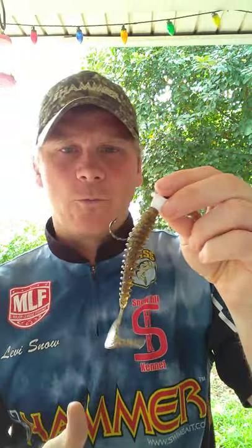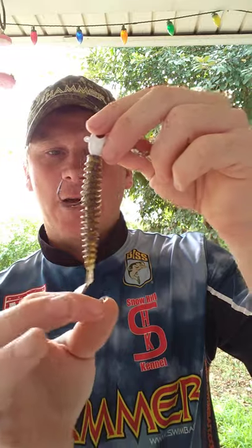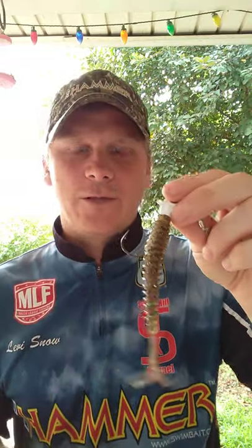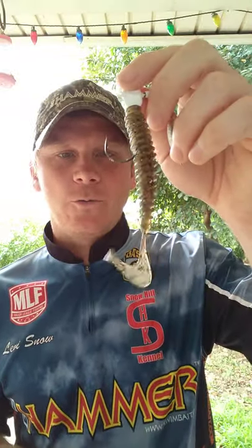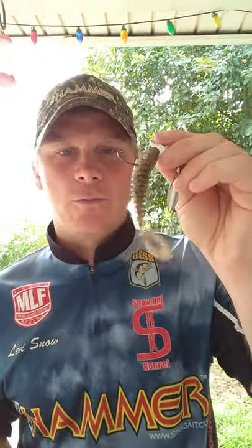Why do I throw the Ringer Worm and when do I throw it? I like to throw it right after the bass move off the beds when they are finicky. It's got a slender profile with a finesse look to it, and that is when the bass are finicky — right when they move off those beds post-spawn. You can throw this little four-inch worm when they're not biting anything, and they will eat it. It might be little, but the big ones will bite it.